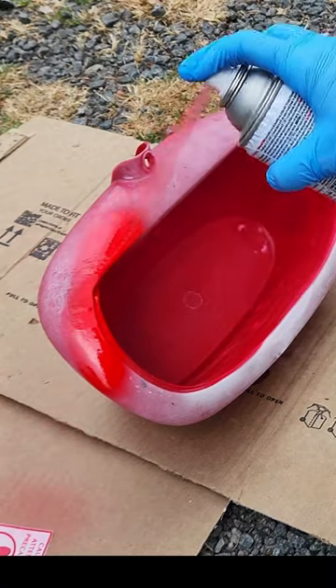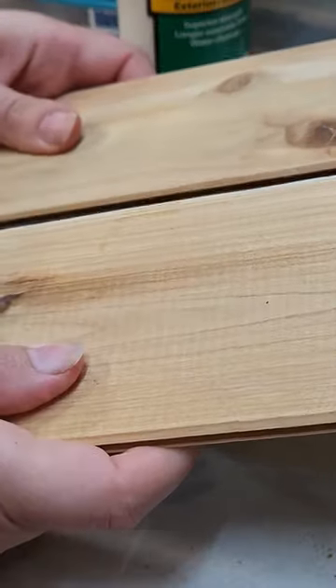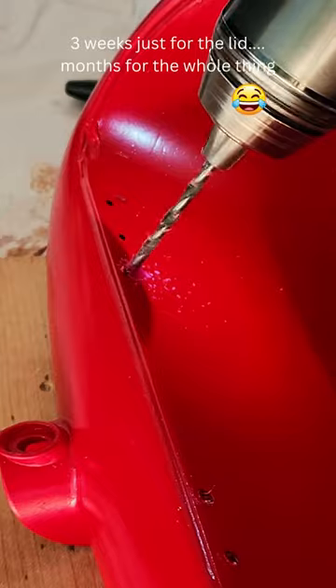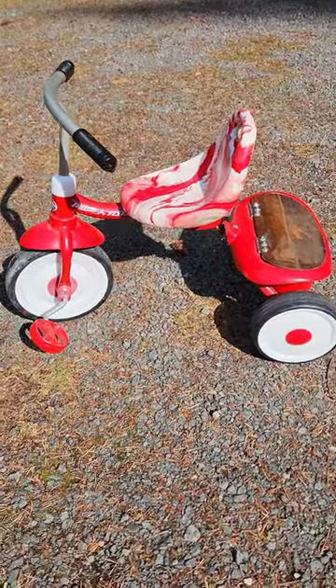I also gave the whole thing a fresh coat of paint and top coat. And lastly, I replaced the broken lid with a much cooler wooden one. And it only took me about three weeks to make it. However, my biggest surprise was my son actually wanting to play with it when it was all done.